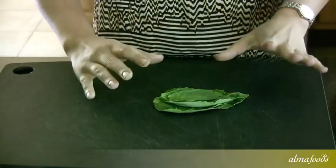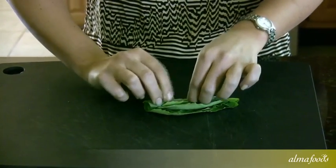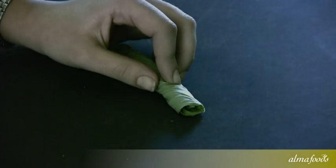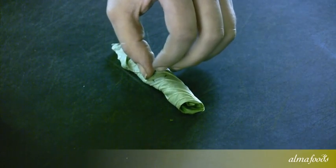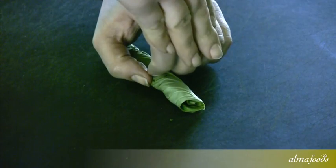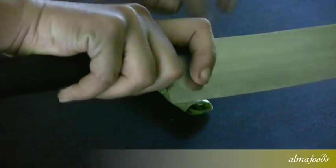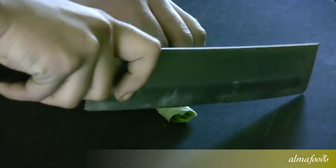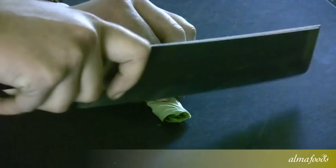Now you're going to want to roll this stack into a cylinder lengthways. Once you have your cylinder, this is where we start cutting. Make sure when you're cutting, you're getting your fingers out of the way — curl your fingertips under and make sure your knuckles are sticking out, so that if the blade comes up against your hand, it's hitting your knuckles and not your fingertips. Hold your knife with your fingers high up right here for the most control over your blade. You're going to want to cut lightly but sharply, so you don't bruise the basil — you want to cut right through.